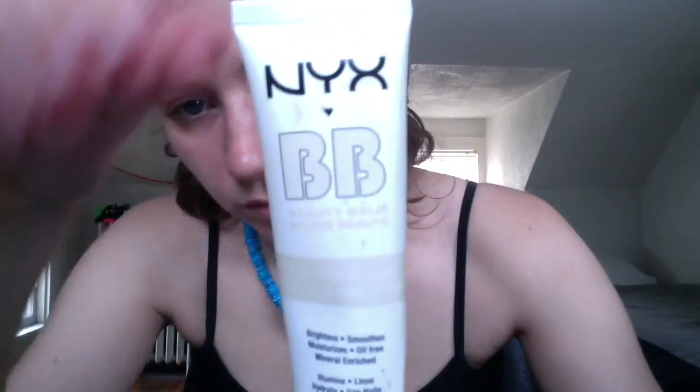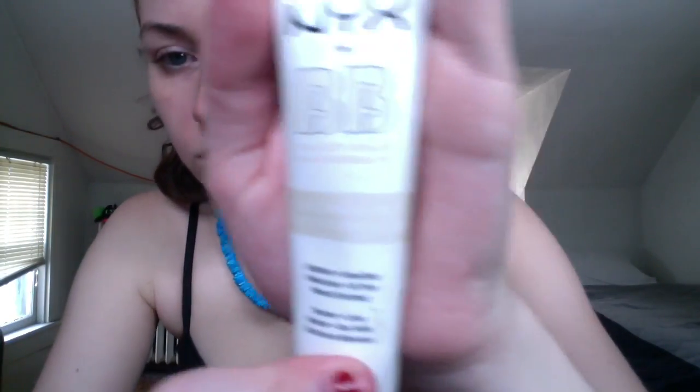Then I'm gonna use BB cream because I do not use foundation — I only use BB cream — so I'm just gonna apply that to my skin. I know it's bad to apply this with my hands, but this was back in July and that's how I used to apply it to my face.